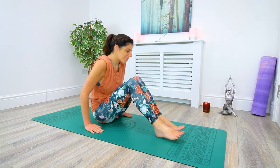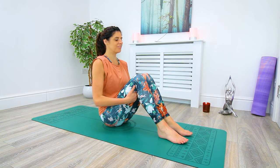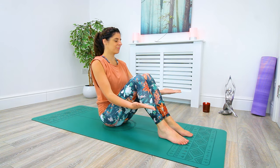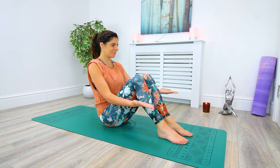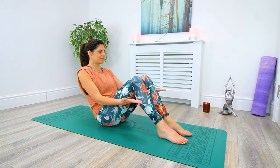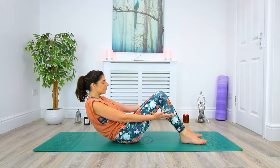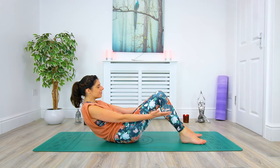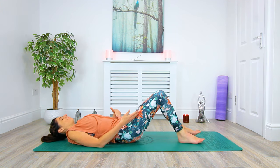From here we're going to make our way back down onto our backs. Extend the arms long, gently tuck the tailbone under, and vertebrae by vertebrae we're going to lower our body down onto the mat as slow as you can, engaging the core — can you slow it down even more? Slowly, slowly, slowly. And gently release down onto the mat.